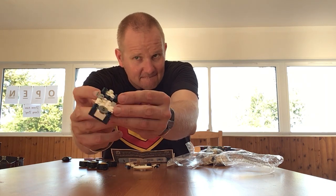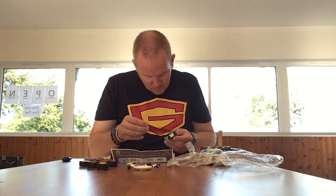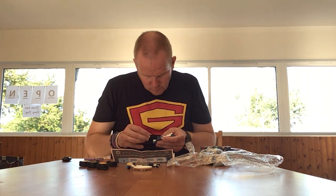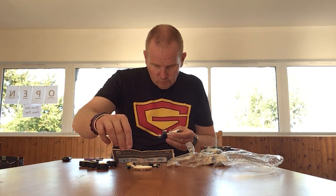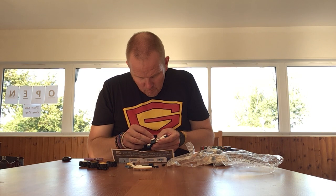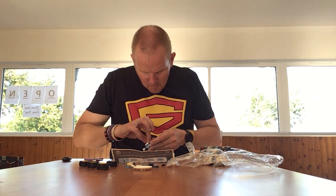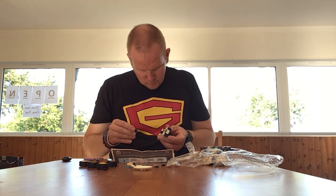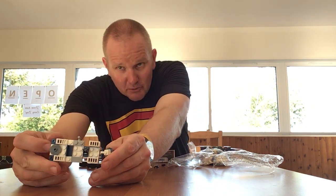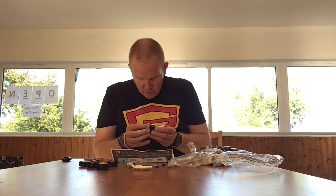That's what we have so far. This bit goes on here like so — bear with me. That's what we have so far. It comes apart there but I'm quite sure when it's built it won't do that. These are all Lego-derived parts.